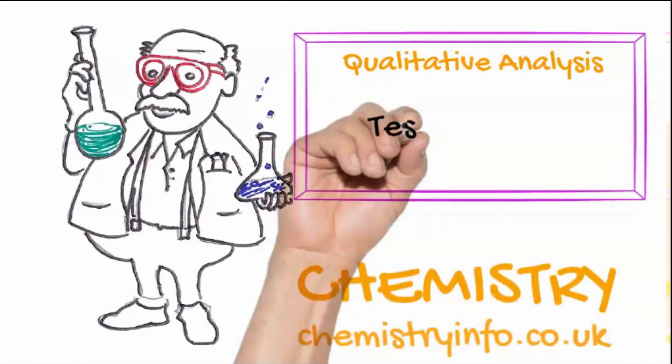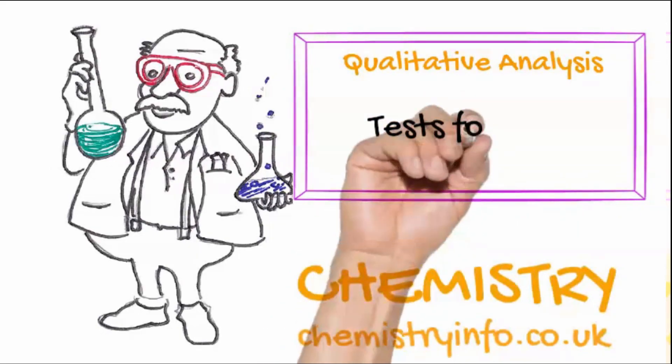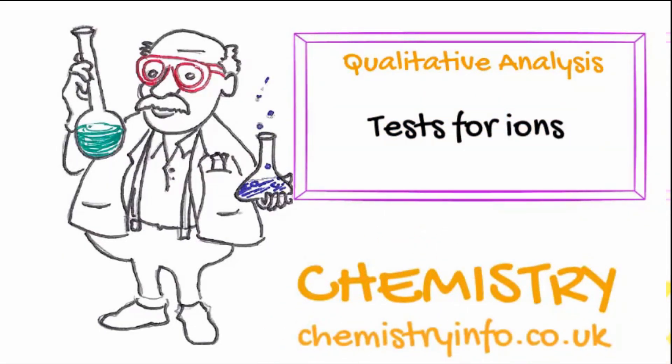Chemistryinfo.co.uk — Qualitative analysis: Testing for ions.